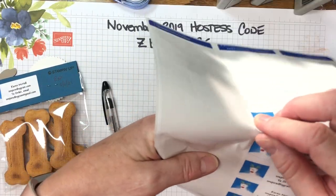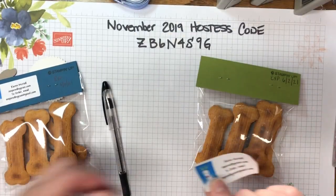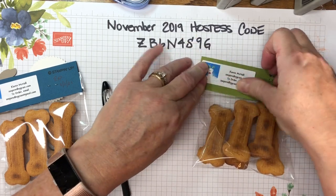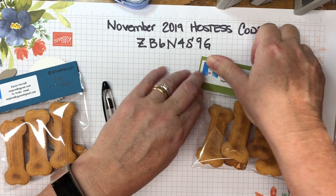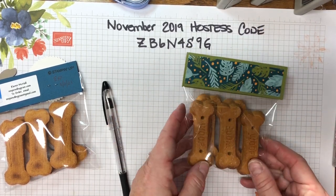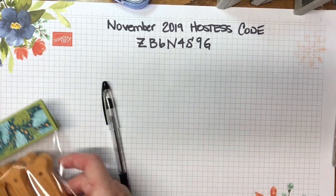Here's my sheet of Avery labels — you can see I've used almost all of them for this project. Simply peel one off and put it right over the back side of that staple, then give it a nice press so it lays down flat. That's looking pretty good.